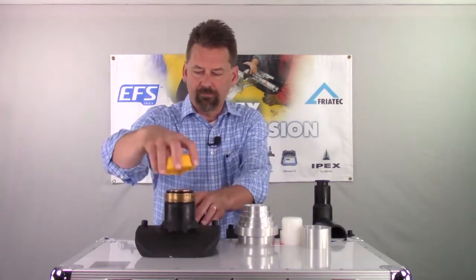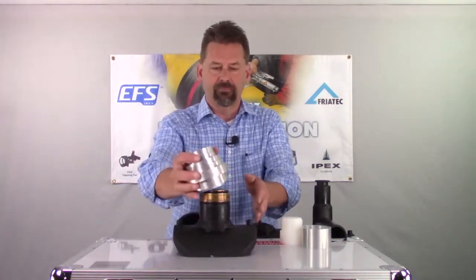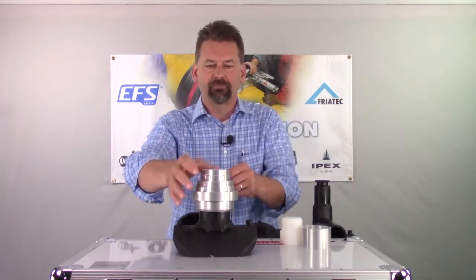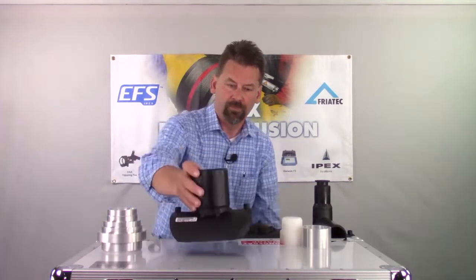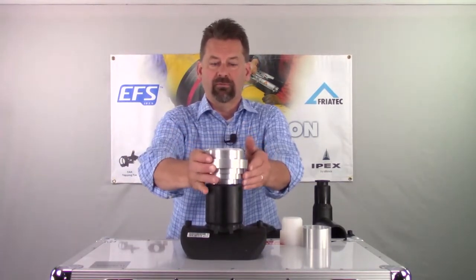For your spa saddle, you just need the main body, and then your FreaTOP will fit directly on top of that. For your branch saddle, just using the main body — you're going to flip it over and install it like that.